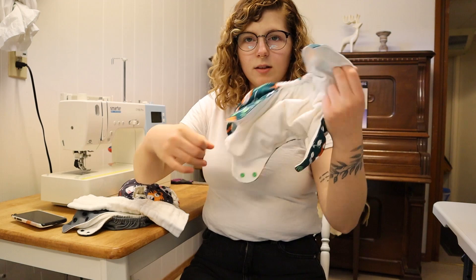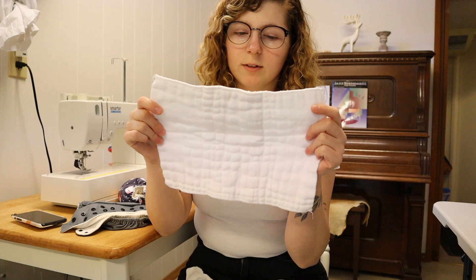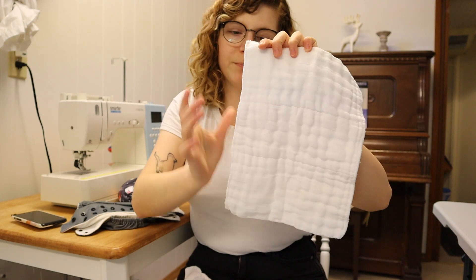I'm just going to show you guys what I do to stuff them. So this is an unstuffed cloth pocket diaper, and it's got the pocket in the back here — that's why it's called a pocket diaper. It's stretchy. This is a prefold, but it's turned. Typically when you buy a prefold, it'll have a single layer here, a double layer here, and another single layer here, so it's in thirds.